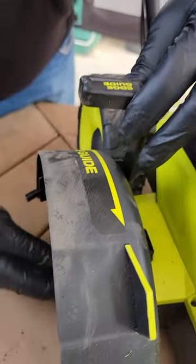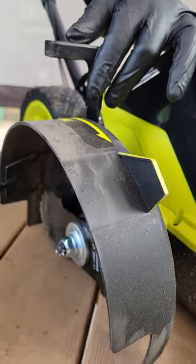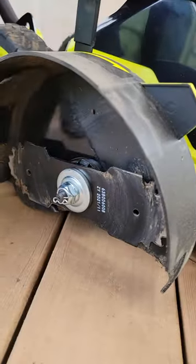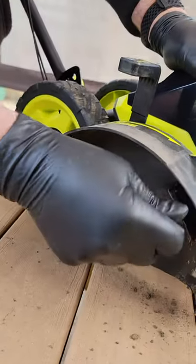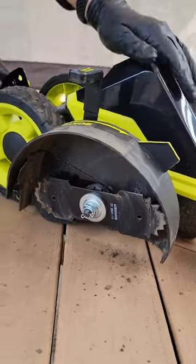This is your edge guide. It tells you where your blade is going to be cutting — the blade actually cuts out about a half inch from there. This is your clean out. It goes back and forth and will clean out any mud or dirt that you've accumulated. As you can see, I've already used it.